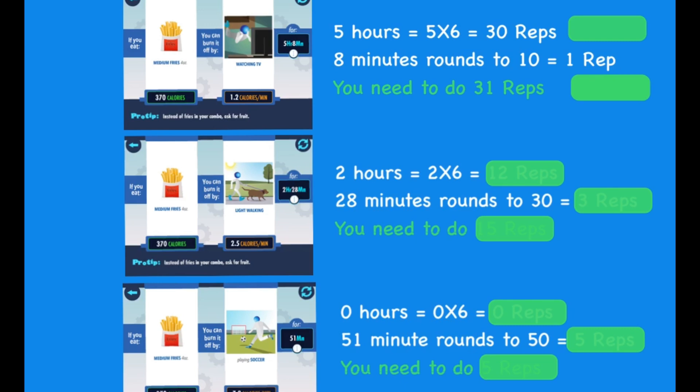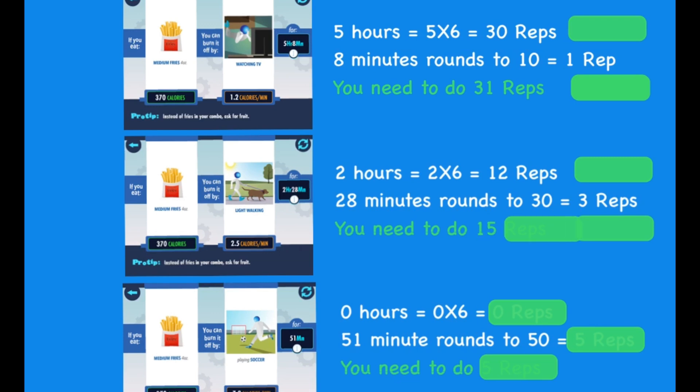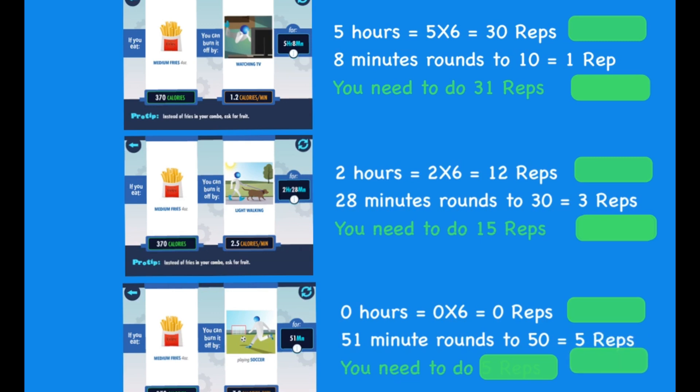Two hours equals two times six, or 12 reps. 28 minutes rounds to 30, or three reps. You need to do a total of 15 reps or 15 exercises. Zero hours equals zero times six, or zero reps. 51 minutes rounds to 50, or five reps. You will need to do a total of five reps, or the exercise five times.